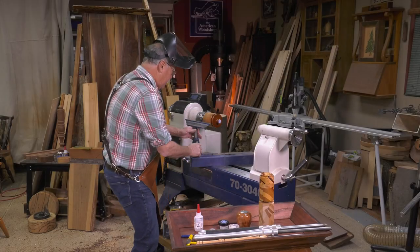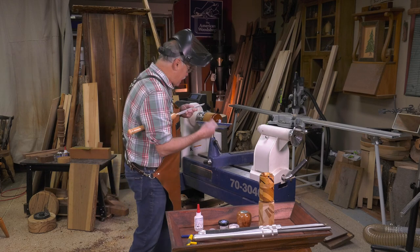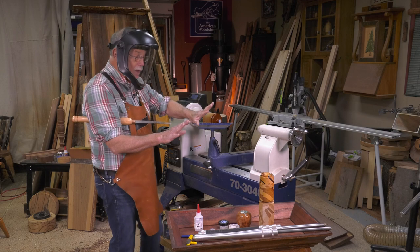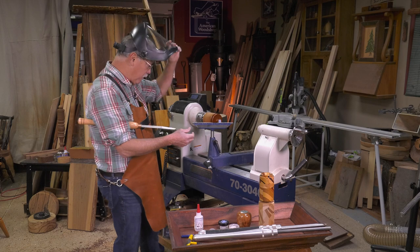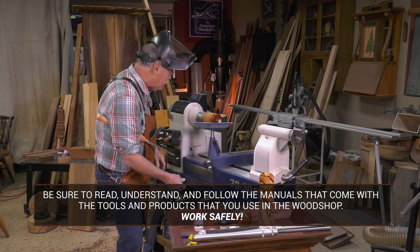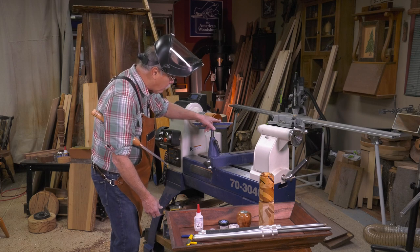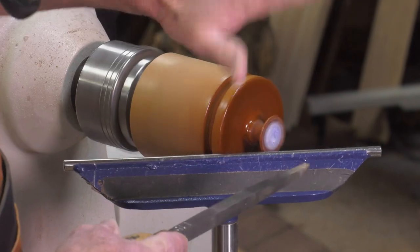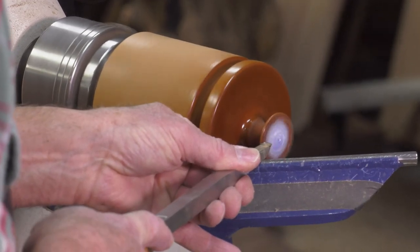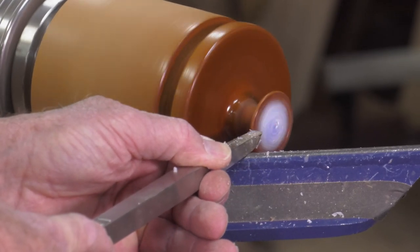Now we can get to turning. We're going to use this tiny little carbide cutter — a round cutter — and I want the cutting edge to be right at or slightly below center line. No rings, no long jewelry, no long hair, sleeves up, face shield — very important. Be sure to read, understand, and follow all the instructions that come with the tools and products you use in your woodshop. This is an amazing machine. The key thing is this hand is designed to keep this chisel flat to the tool rest. As long as you do that, you have it completely in control. I'm just barely kissing that glue with the inlay in there.